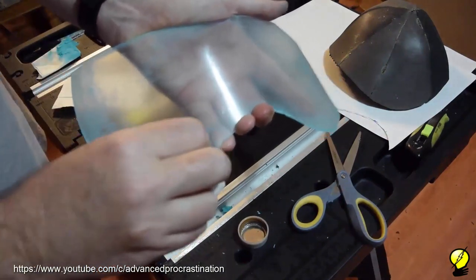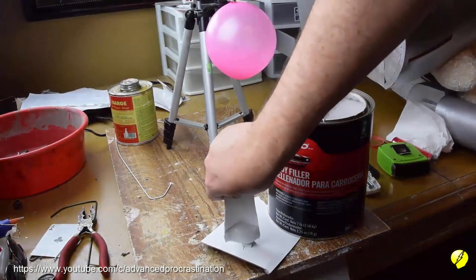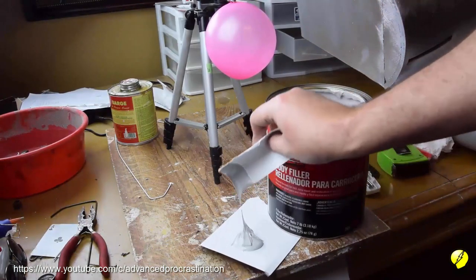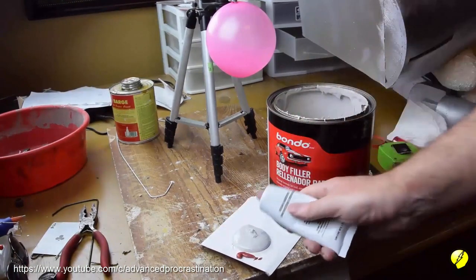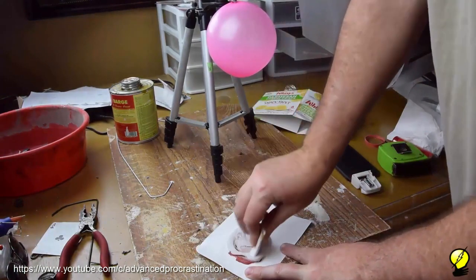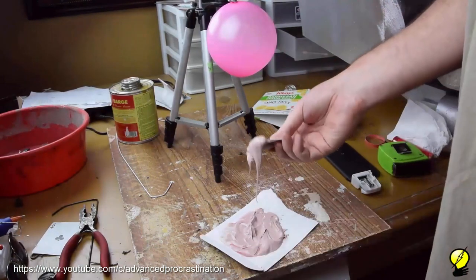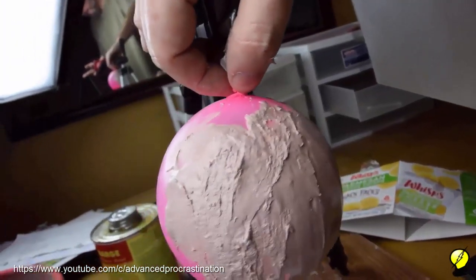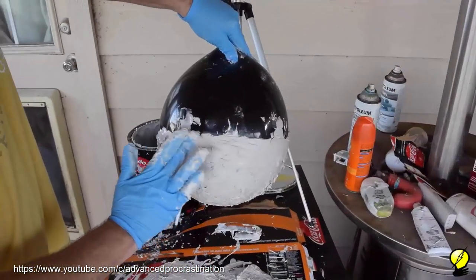Next we're going to use some paint thinner to make it more transparent so you can actually see his face. We're going to be making the helmet out of Bondo. The recommendations are to use a golf ball-sized amount of gray filler and one and a quarter inch of the hardener. We'll first apply it to a small balloon to show you a problem you might encounter the first time. When you first start applying it, it goes on smooth — but if you take too long you're going to get a rough finish like this.